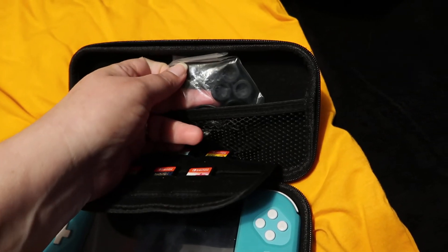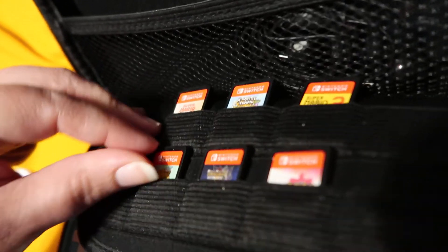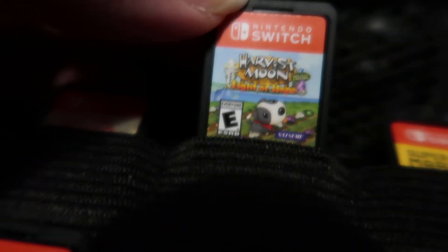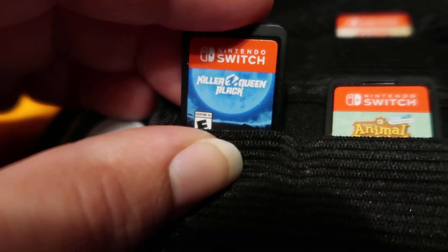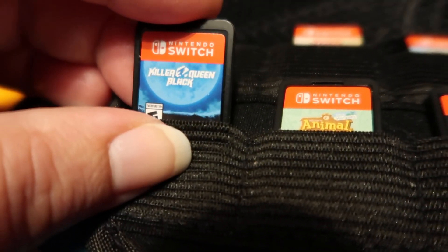The games I have in here are Super Mario 3D All-Stars, Harvest Moon — I left one on the PS2 — Mario Maker 2, and this one I originally played at a friend's house and kind of liked it, so I got it.